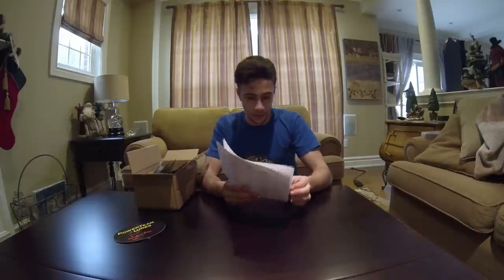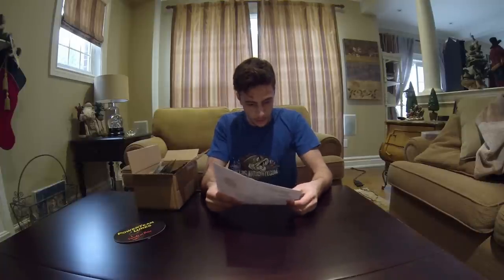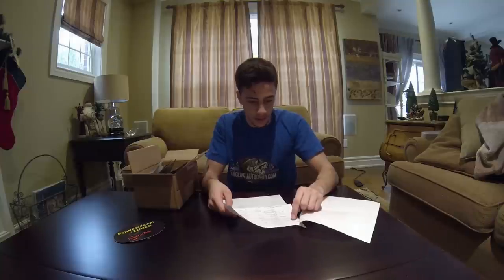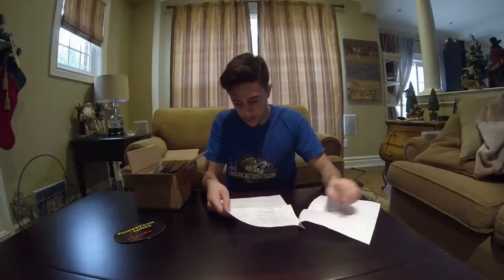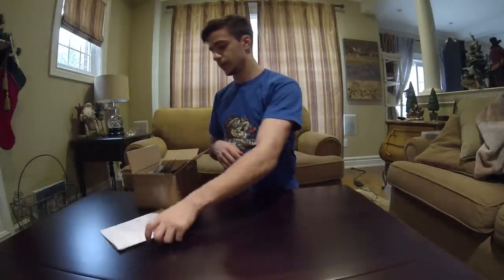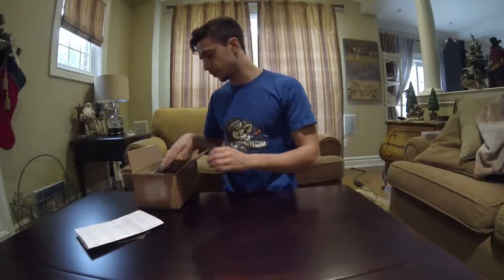And the order summary — so I ordered 15 total things, an assortment of things.